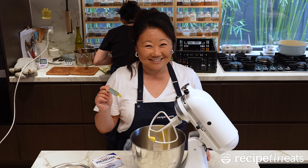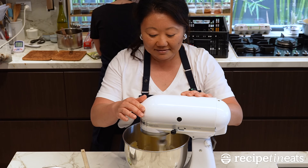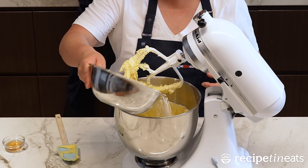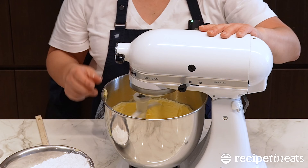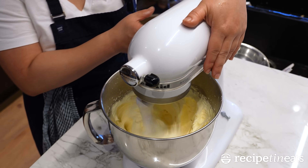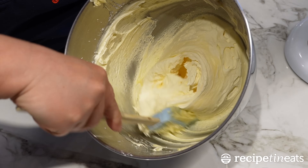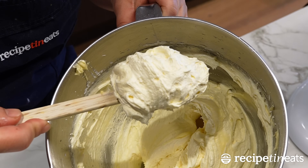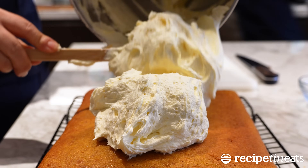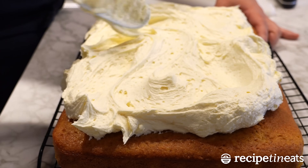Maple cream cheese frosting — butter, cream cheese. I know it seems like a lot of frosting, but is there ever too much? Look how much frosting there is, JB.